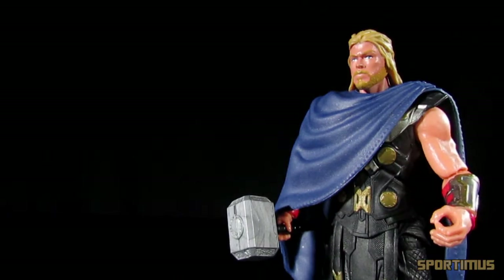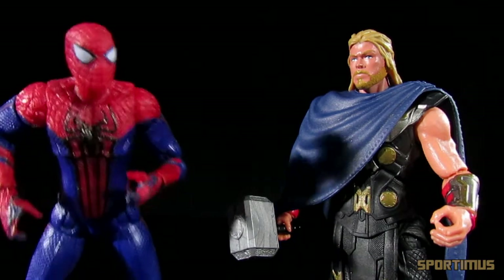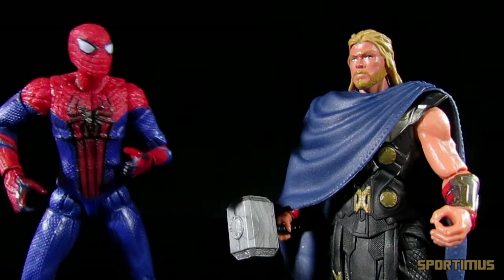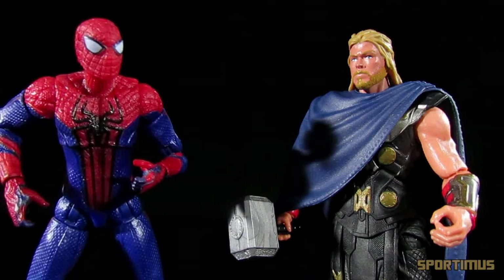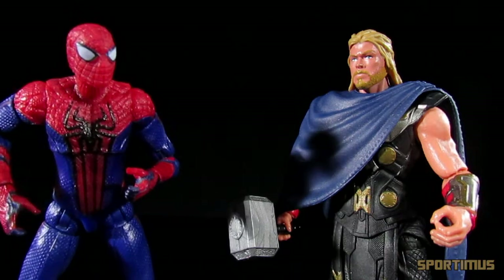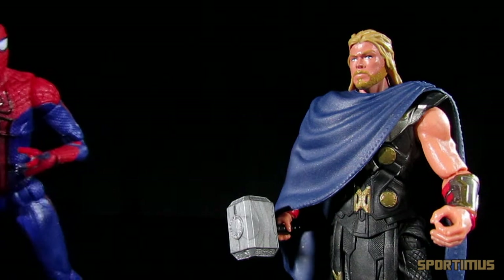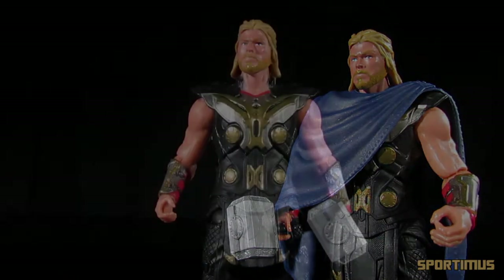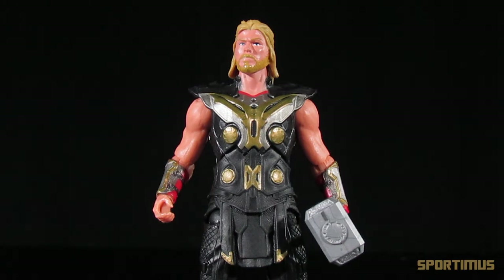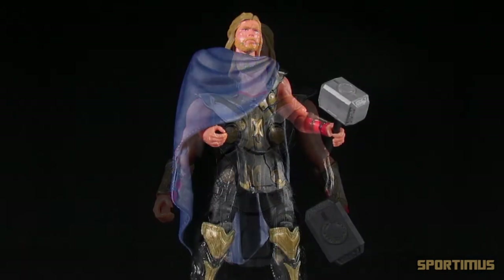So in the end, should you get this figure? I think he's Thorific. Despite the lack of articulation, it's really not that bad. I don't use the waist or torso joints all that much myself — my figures just sort of stand around and look pretty on the shelf, and for this figure it serves that purpose very well. That said, he's not a complete useless hunk of plastic. You can get some very nice poses out of him despite the lack of those points of articulation.